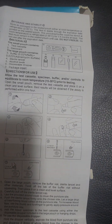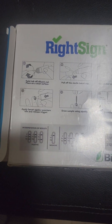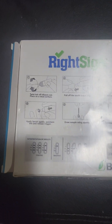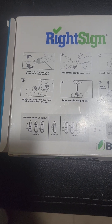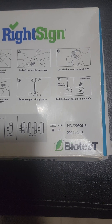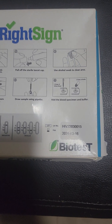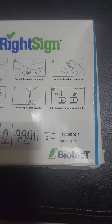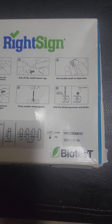The manual covers how you conduct the test and how you will evaluate the results. This information is also repeated on the box that the test comes with. The box itself indicates the batch number and the expiry date — this test will expire on the 16th of March 2024.